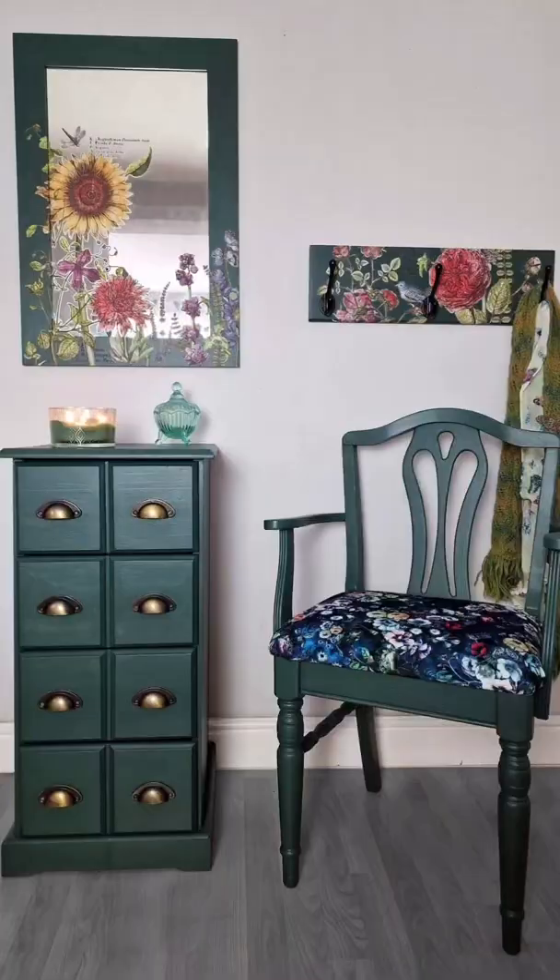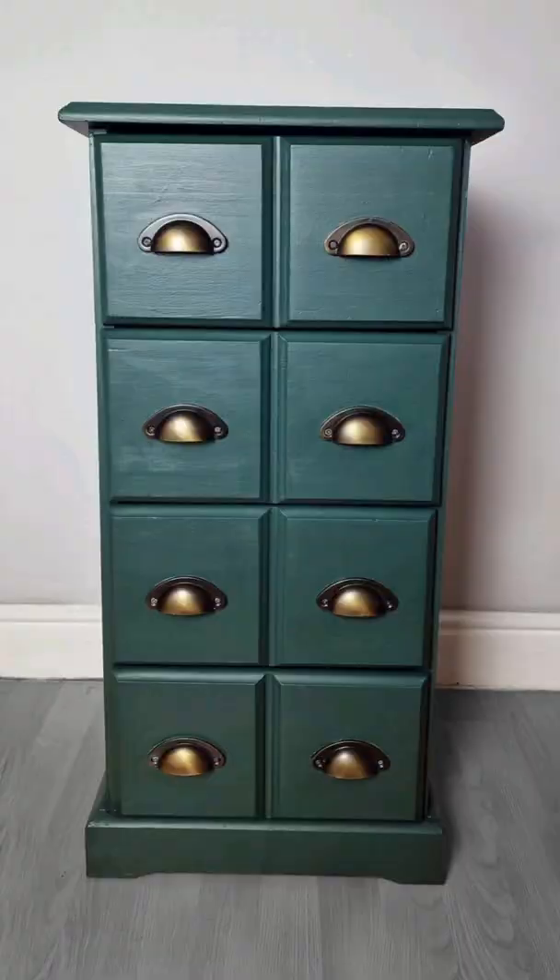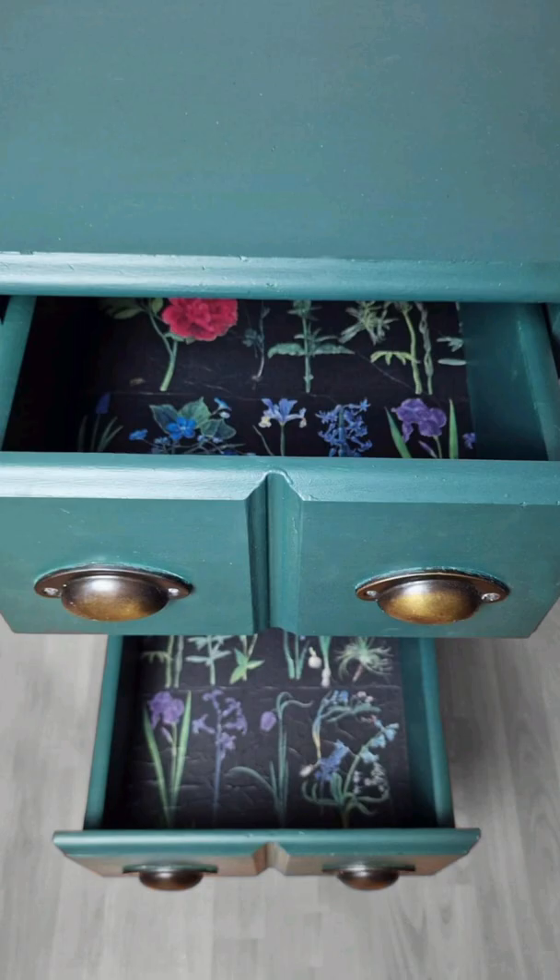This is it — the final collection. Let me know in the comments what you think. If you want to see more furniture creations then hit that like button. Thank you for watching.